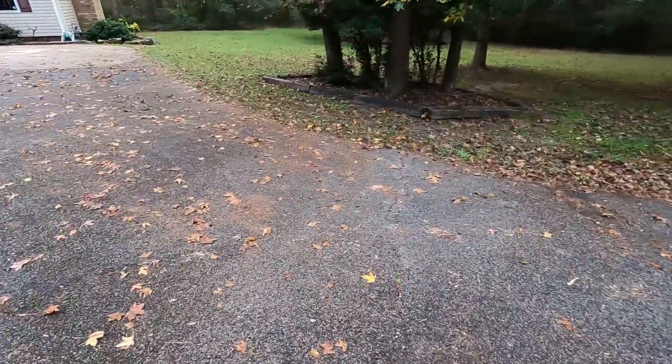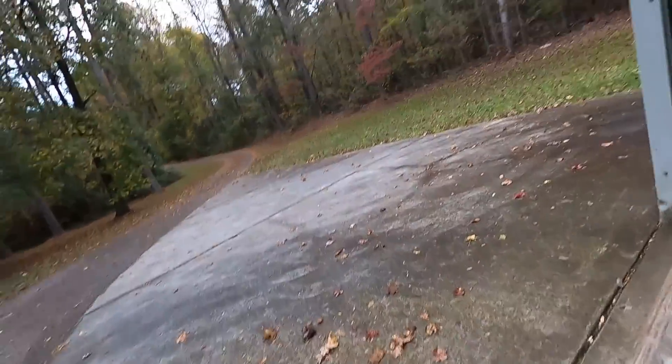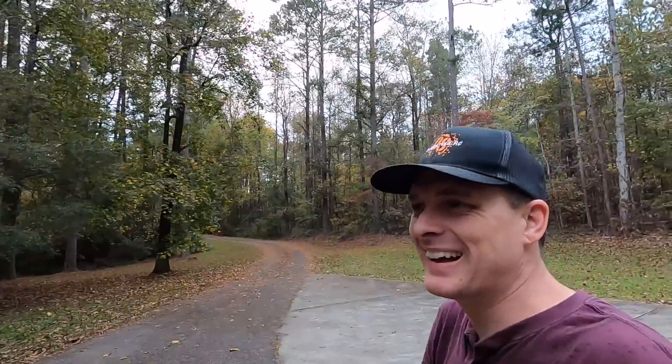Everything is wet now, it just really came down. My table is soaked. The Traxxas guys are not pleased at my offering — they were not happy at all. Should I try to run it anyway in the rain? I mean, it's not raining right this second. I was filming and then it started to rain and I had to get everything inside.